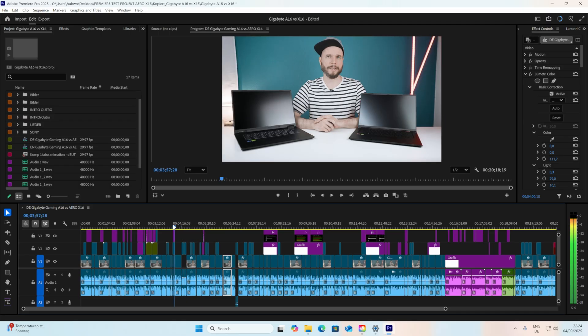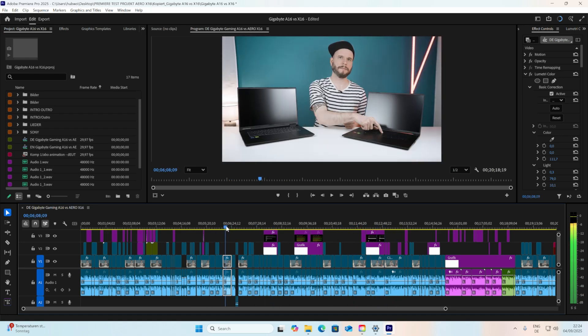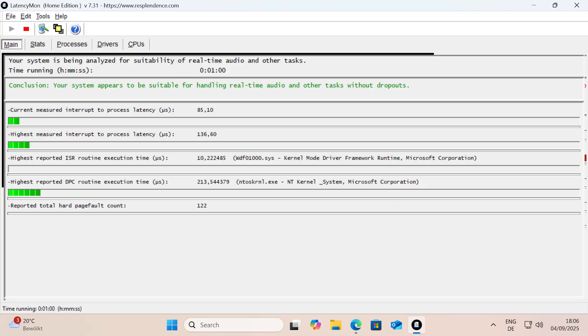Some basic video editing with this is possible, just don't expect superfluid timeline scrubbing with 4K material depending on what you do with it. It seemed capable of handling the file of one of my latest reviews, which was filmed in 4K and uses color grading and b-roll material, in an okay way. The LatencyMon test also suggested that audio production should work okay with this.